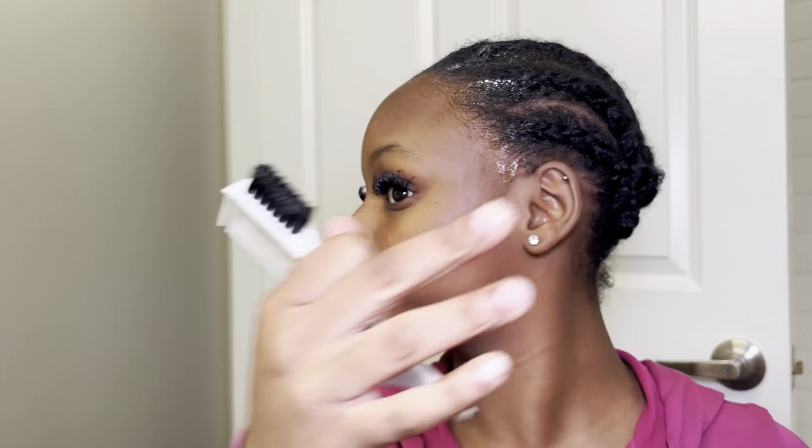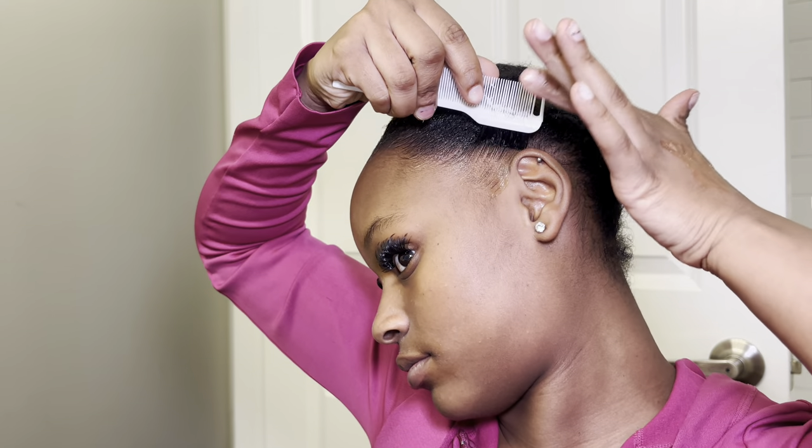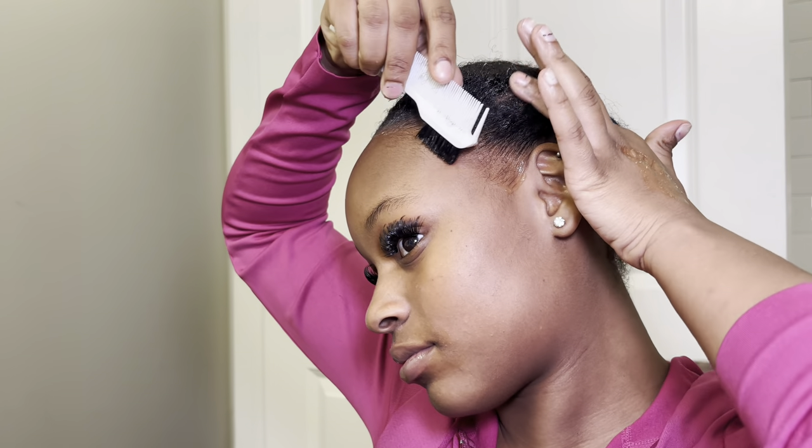We start off with the extreme gel and I brush all of my hairs back. I use gel because that's just what I feel works best for me. I really like this product — it's not too cakey, not too sticky, just the right enough hold to push my edges back.